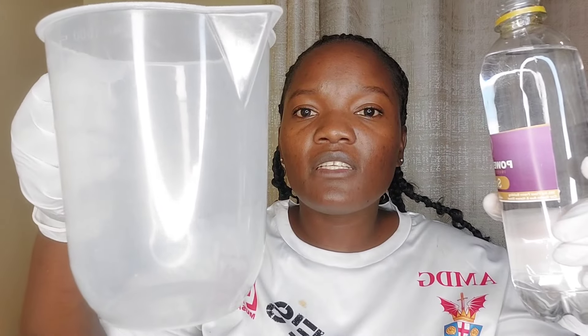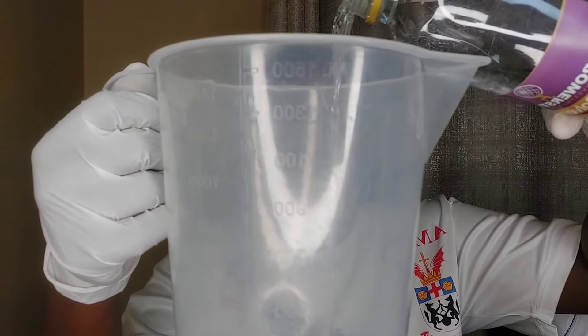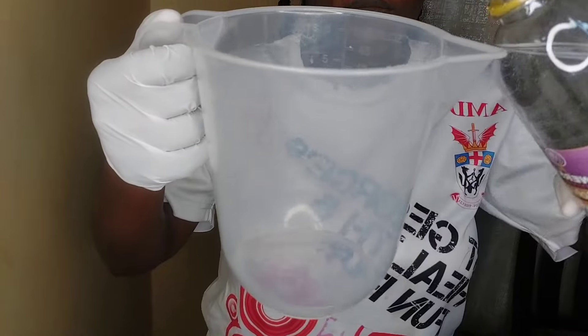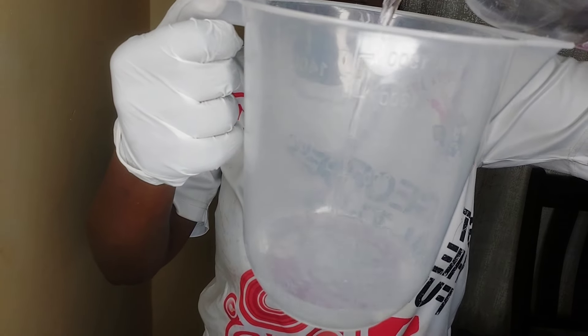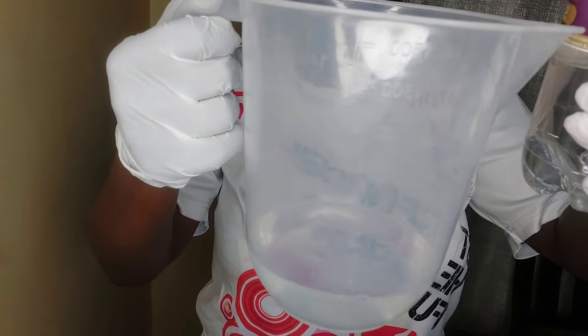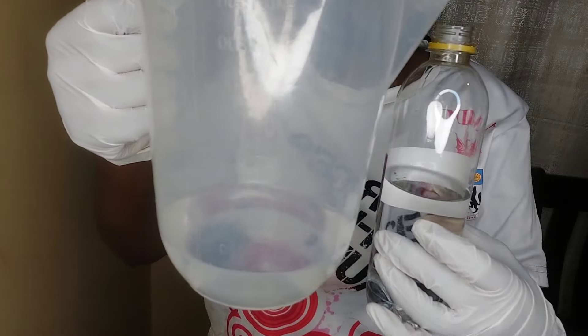Please watch up to the end — thank you so much. Now I'm measuring my 200 mils of solvent. This is 200 mils — as you can see, this is now at the halfway mark. This is 200 mils.